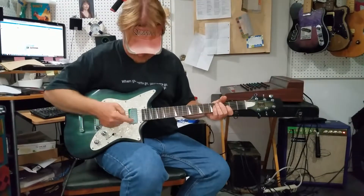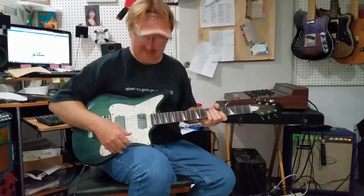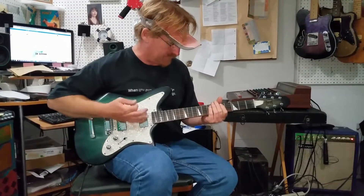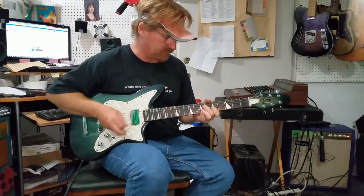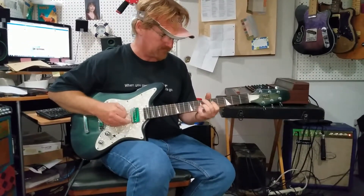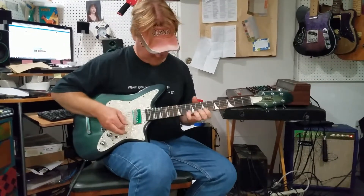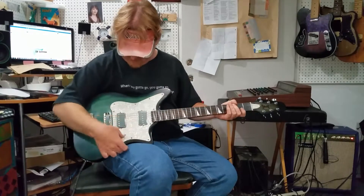Right here on the neck we put in a square-back little P90, and it's just that grippy tone — I love it. Here's a blended sound, a sweet little bell sound, and here's your bridge pickup for you.